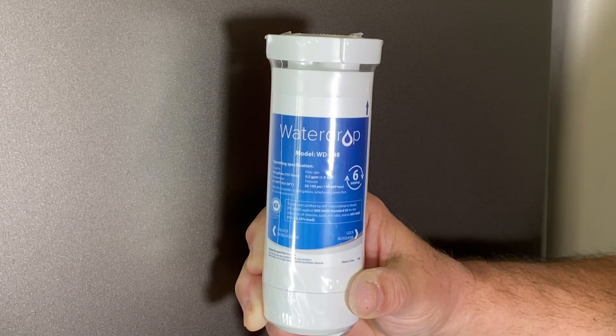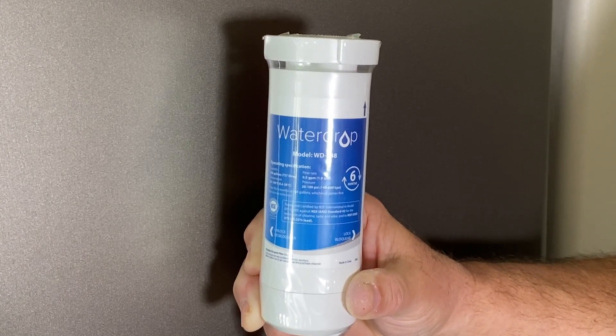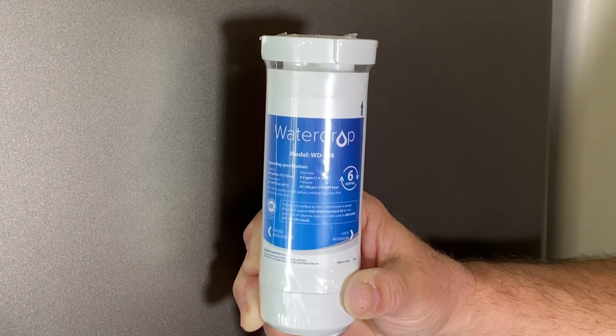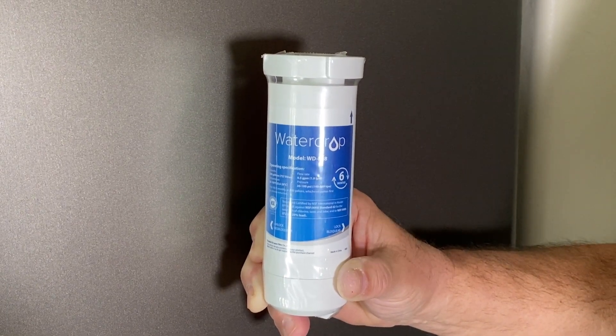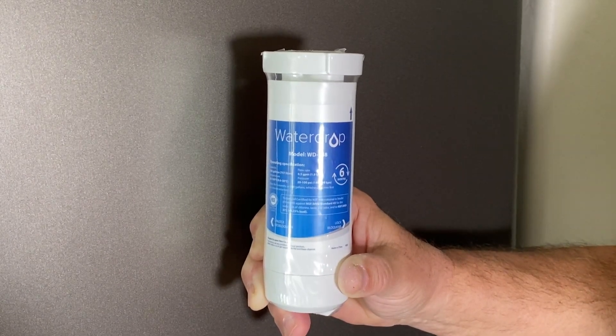WaterDrop, once again, has a lot of different filters, and you can see on this particular filter here, it's well-sealed and packaged. It has a vacuum pack on it. I can buy them three to a package, and it works extremely well. It's completely compatible with the refrigerator I have, and I've used these for many years.